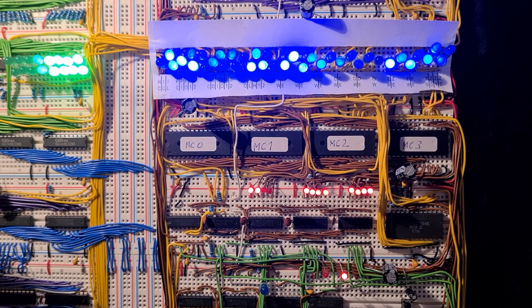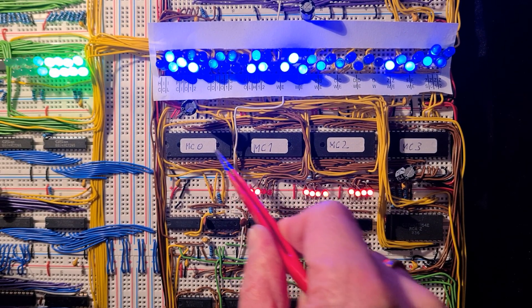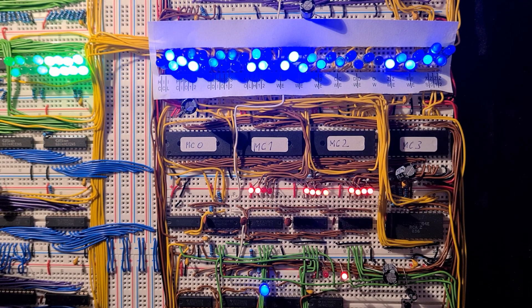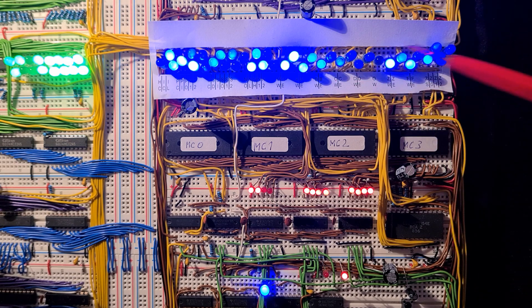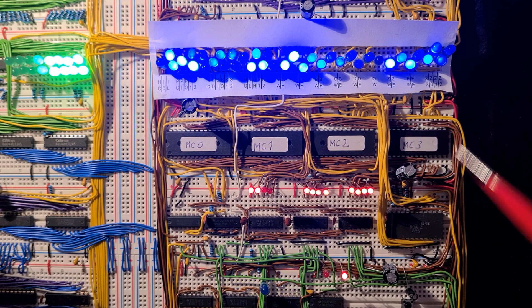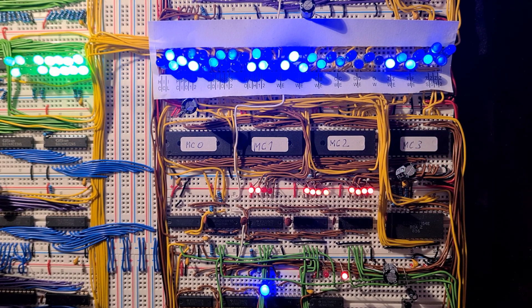The microcode of the control logic is stored in four EEPROMs, making a total of 32 control lines. The step counter for the microcode is 12 bits wide, so I used three counter chips. The output of that controller is shown with the blue LEDs on top, and some output lines are multiplexed to save extra lines.